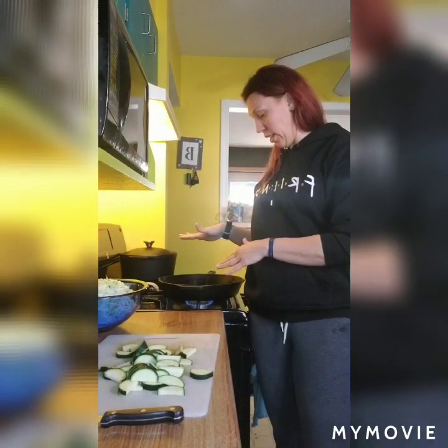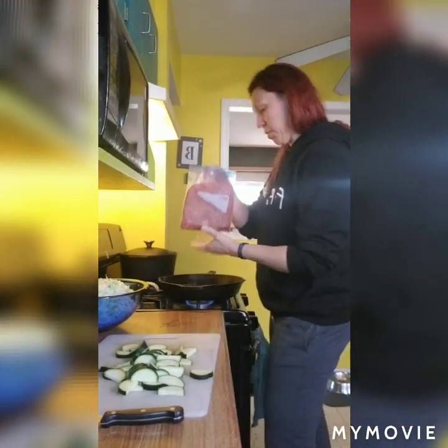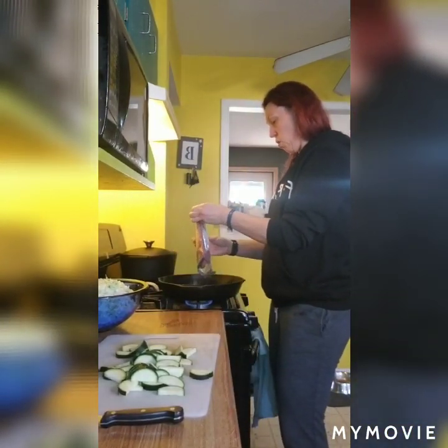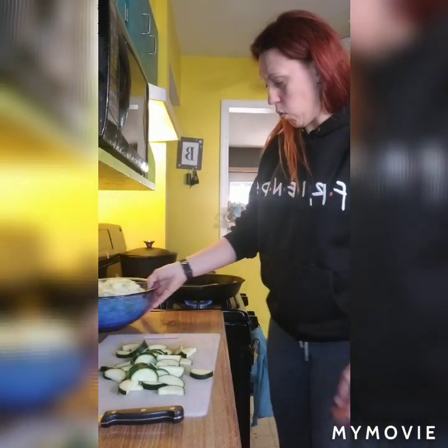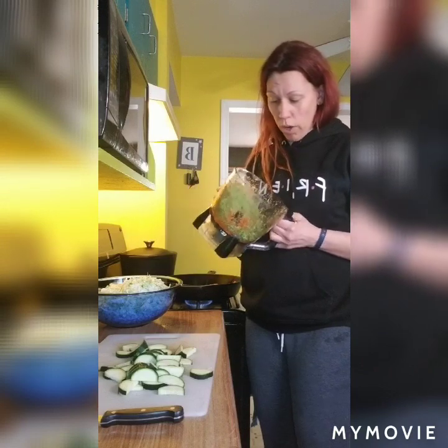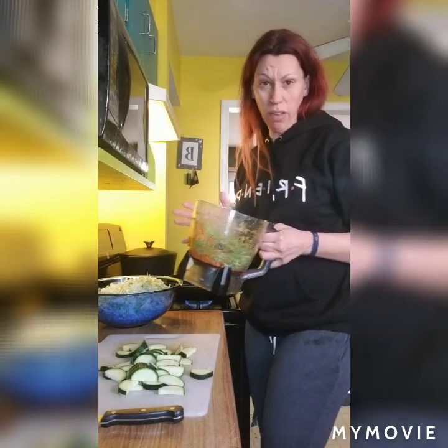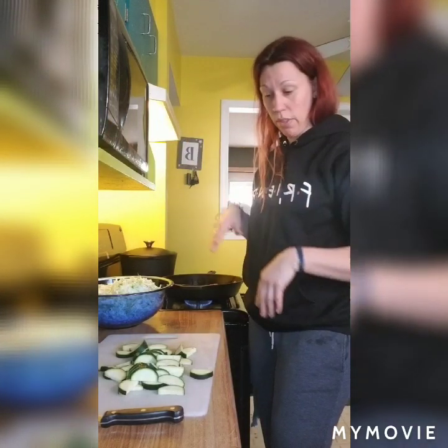I've got my pan here heating over medium heat. I'm gonna throw my ground beef in there. I've already prepped my veggies, so I'll let you guys know what those are. I have one small head of cabbage that I've shredded using my food processor. And then I have one carrot and about half a cup to a cup of broccoli florets that I did the same thing to.